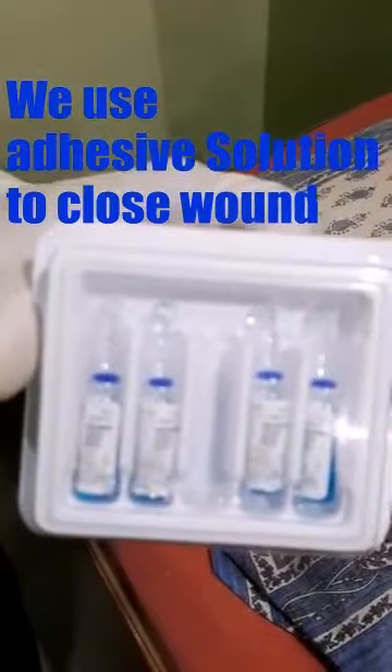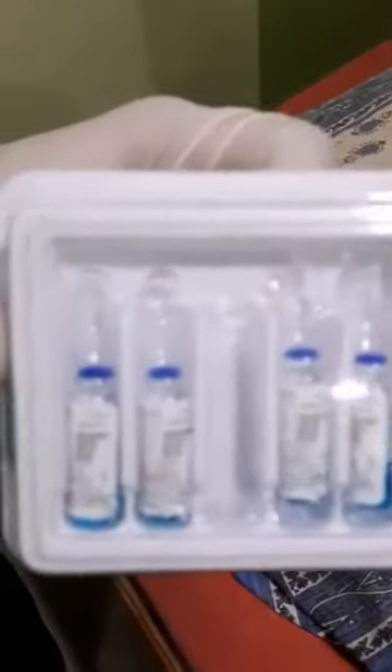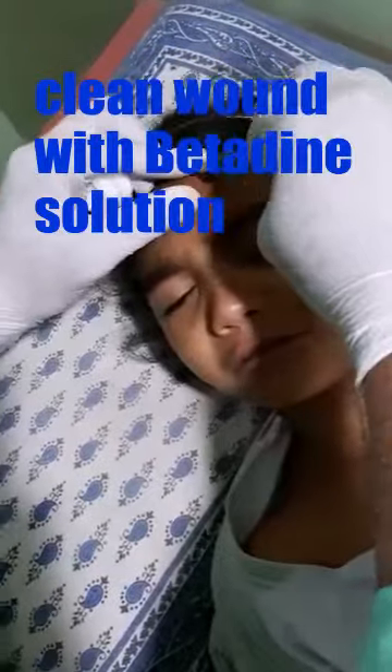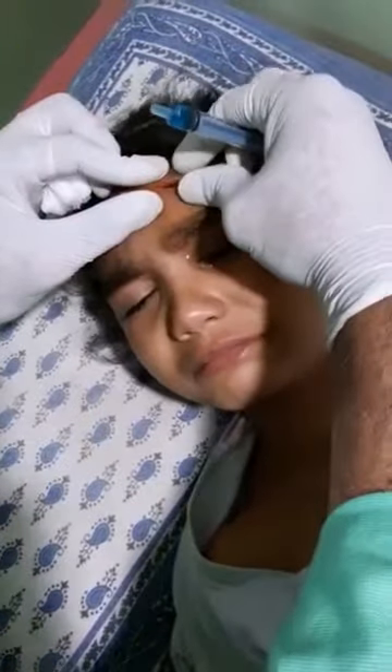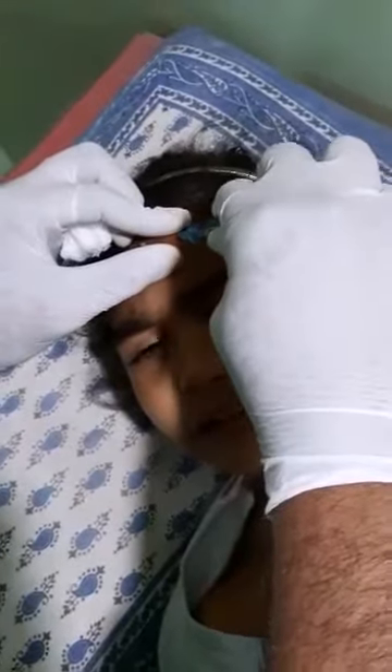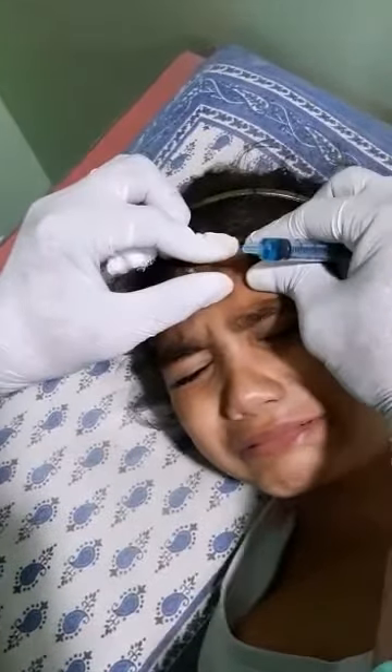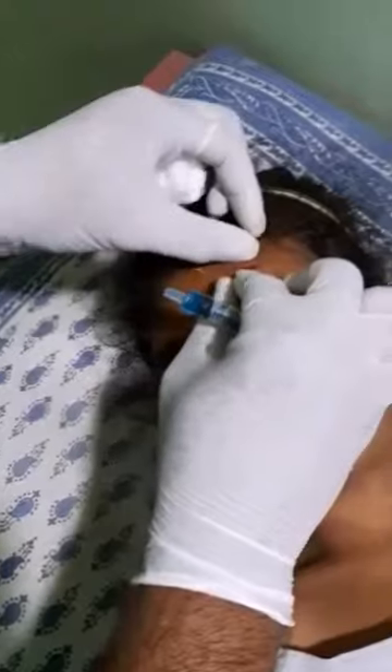Dr. Praveen Sahave here. This is a case of head injury — a 1x1 cm small cut over the forehead. A small girl was playing in the house and suddenly she fell and is having a wound over her face. She doesn't allow suturing of the wound.